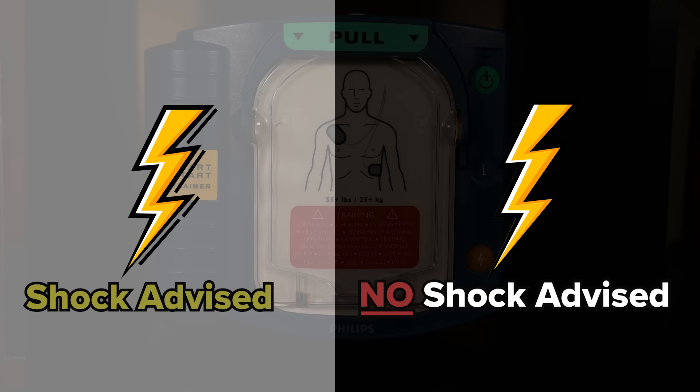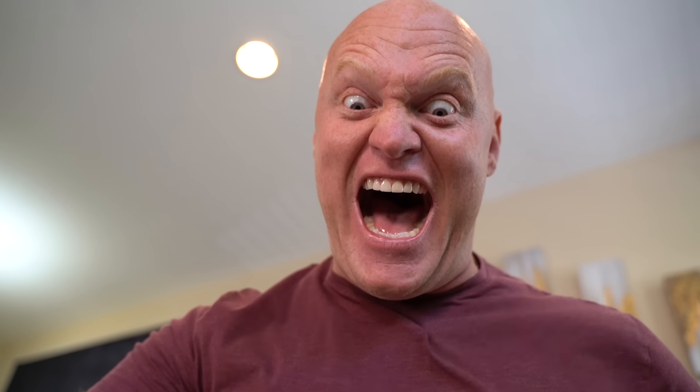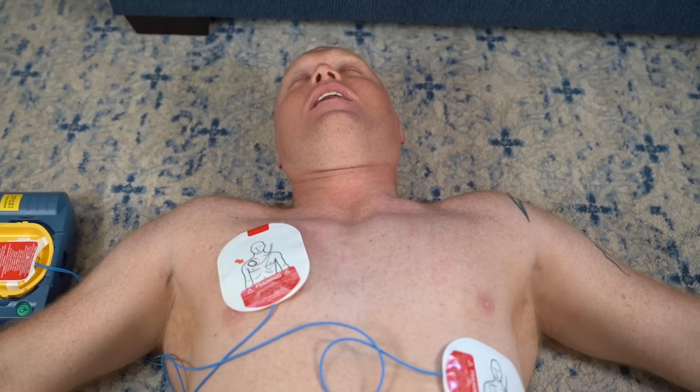It's either gonna say shock advised or no shock advised. Shock advised! Make sure you're clear. Push that orange flashing button. Oh crap, CPR!